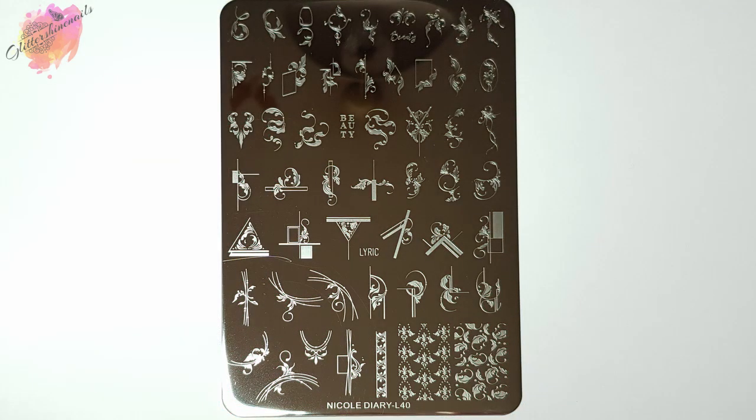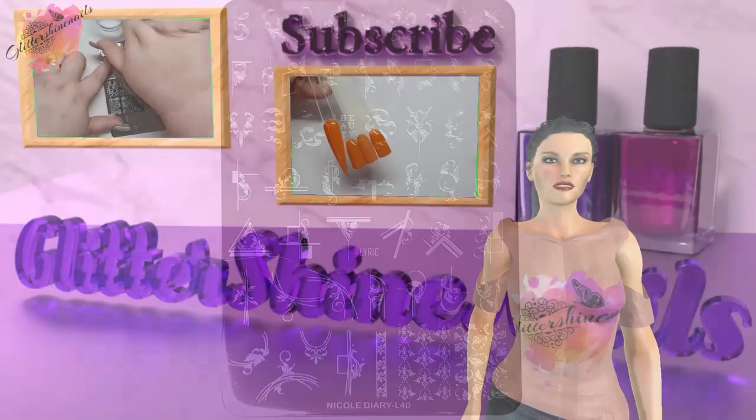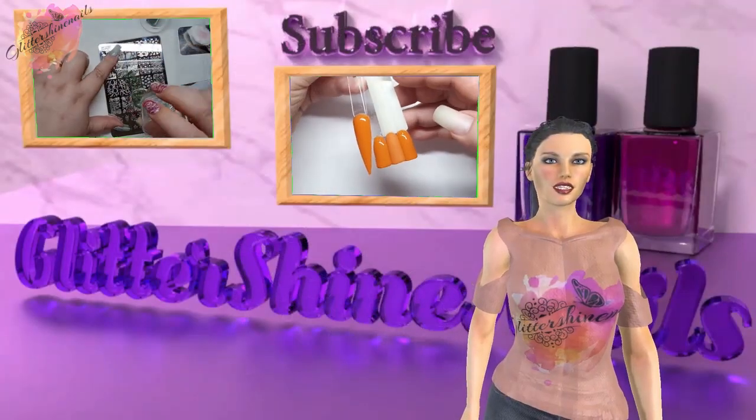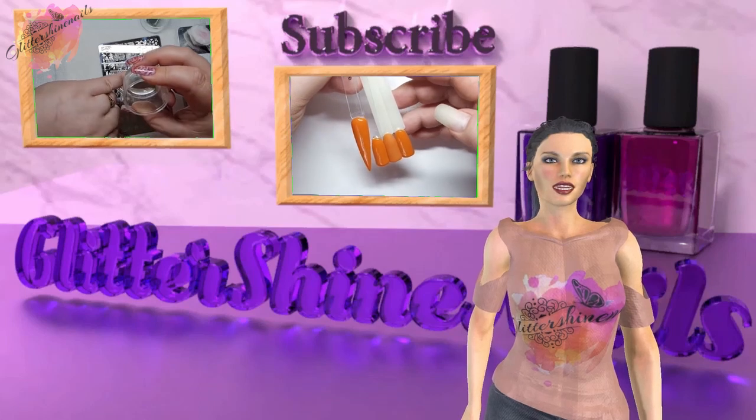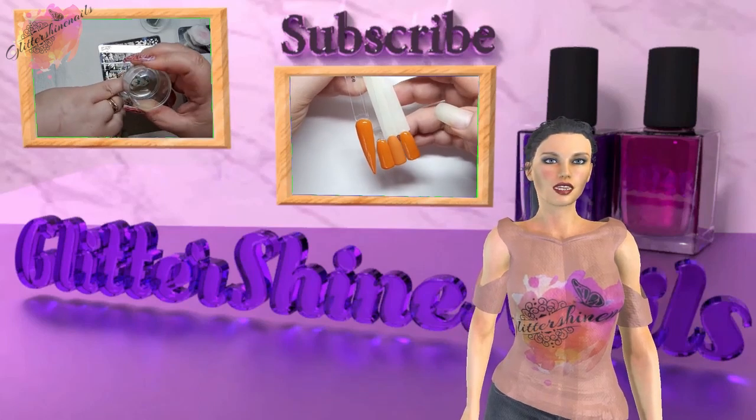In this video I'll be swatching and reviewing Nicole Diary stamping plate L40, and as always you can find information on where I purchased from in the description box below. Before we get started, please subscribe to my channel, make sure you have the bell notification on, and please like this video — these things really do help out my channel.